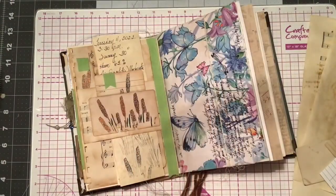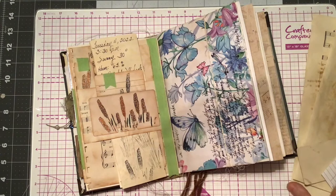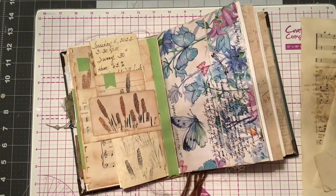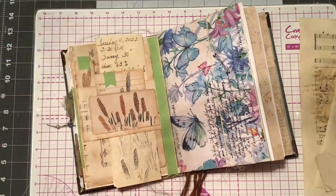Hello, it's Nan. A few days ago I coffee-dyed some paper, some index cards, and music paper. And I opened up my junk journal and I wanted to make something different.